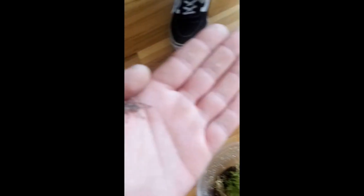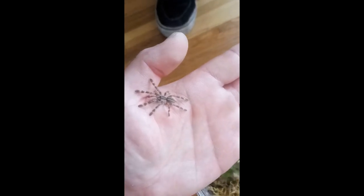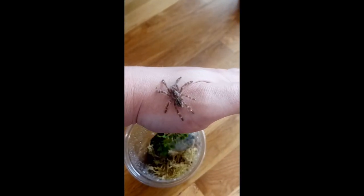This is a P. regalis. I've had this one for about two years — I got him at a reptile expo when he was pretty small. He's gotten a bit bigger since then, about two molts.